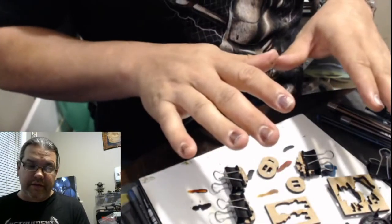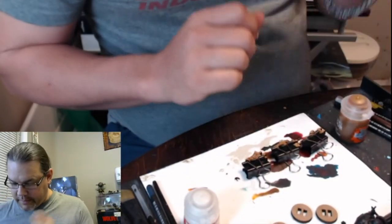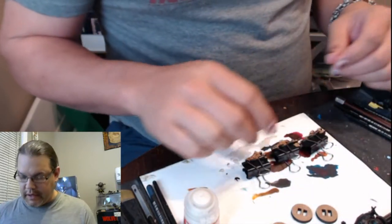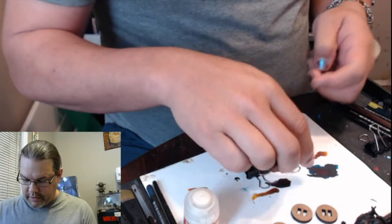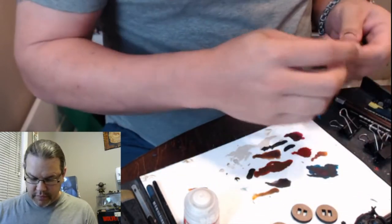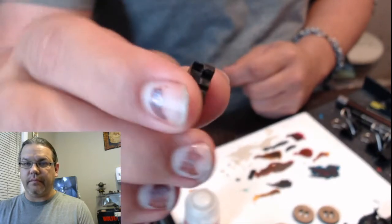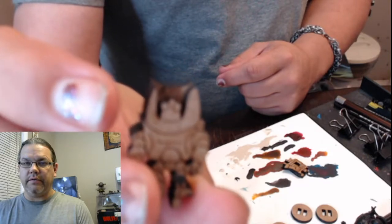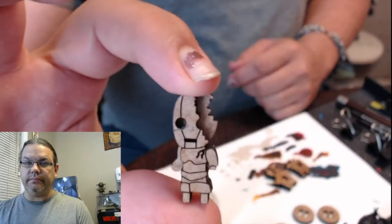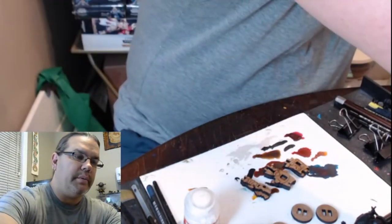So through the magic of the internet — and time-lapse — we are now ready to paint these little wood fellas. There he is, boom — just like that. Just two pieces of wood, glued together, gives you this neat little figure that we can paint. I don't think they're going to be terribly difficult to do. I mean, they're robots.